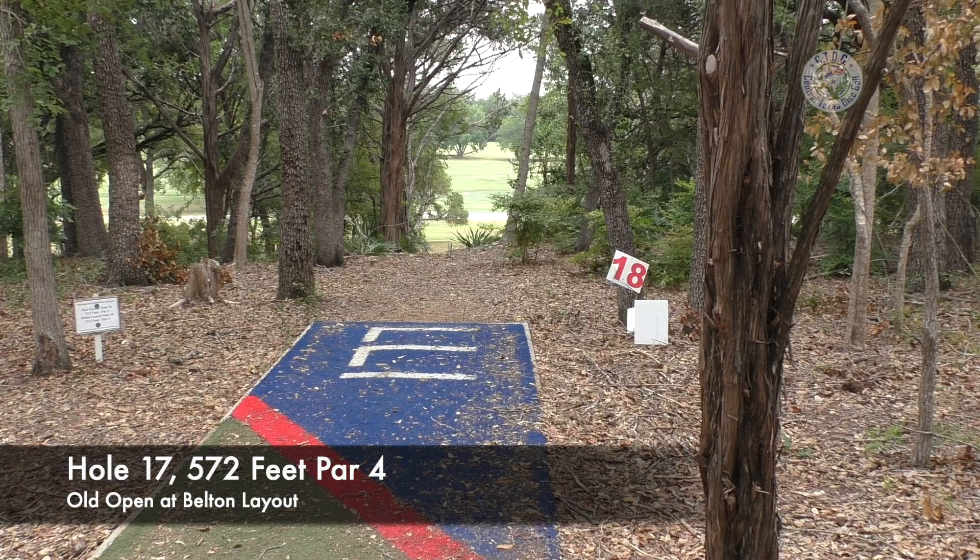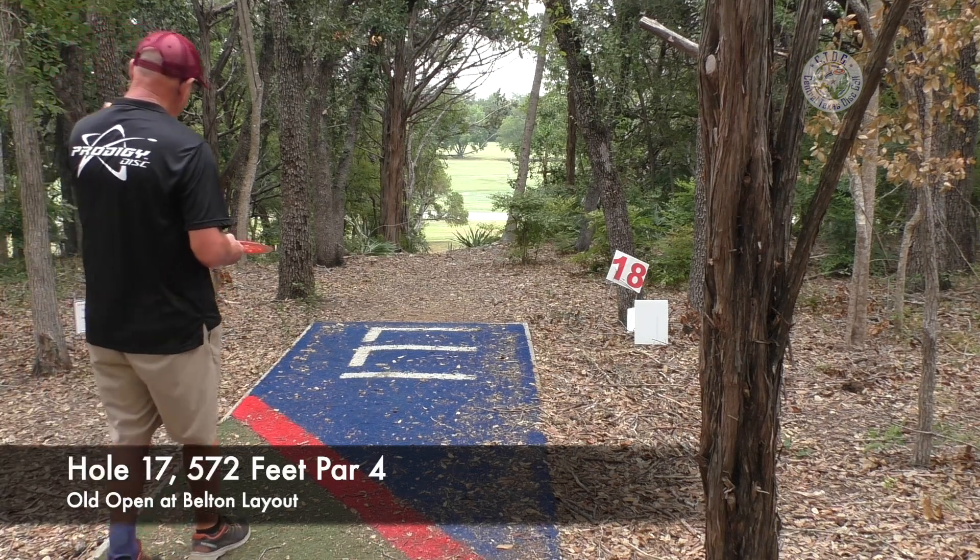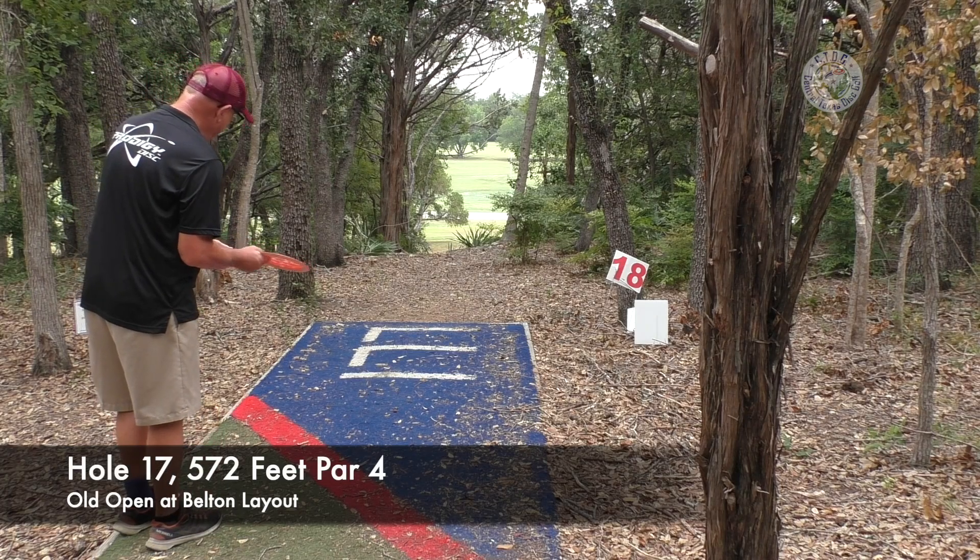We're at hole number 17. Finished 15. Hole 16 is still here from the Open at Belton, but they're playing it backwards — from the green to the T instead of T to green. This is hole 17, which is the around-the-corner dogleg par four up to the raised green. Then we come back to 18. So we're going to play 17 and 18, see how we do.